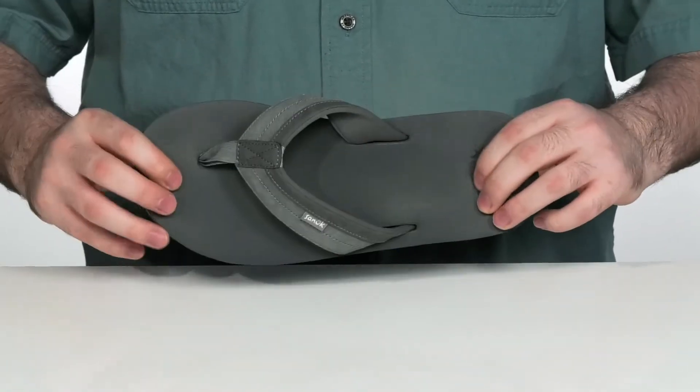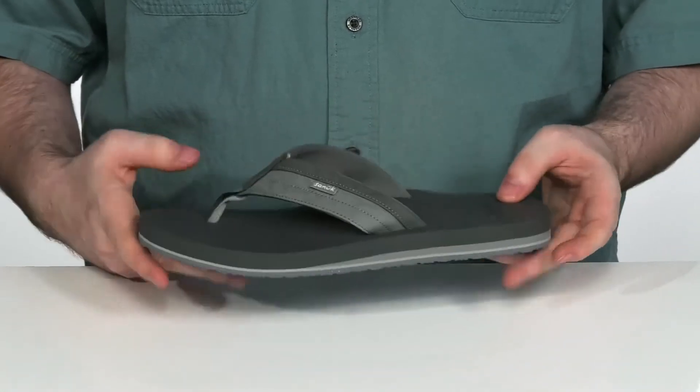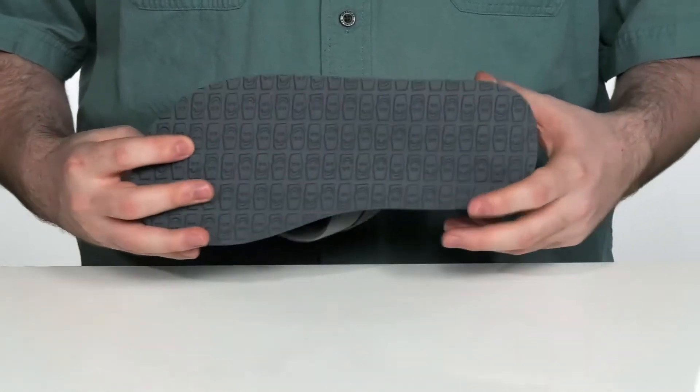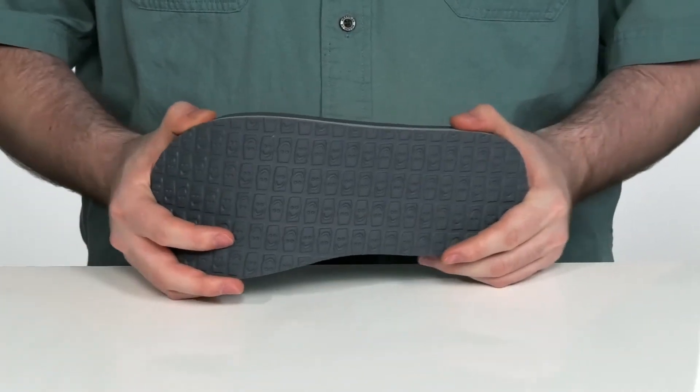The footbed is a very plushy and cushiony EVA, going to give you extra squish with every step. It sits on top of a durable synthetic outsole with a little bit of flex to it.